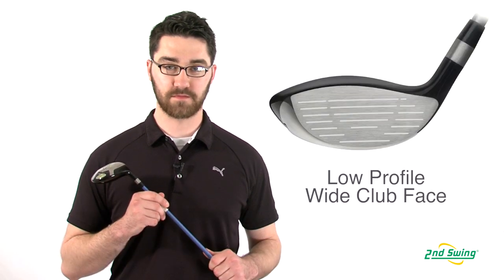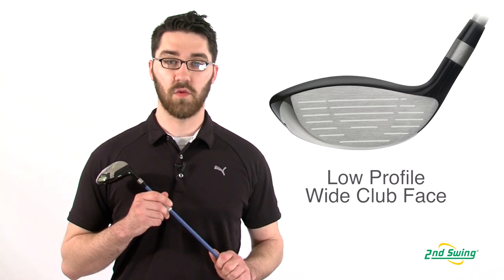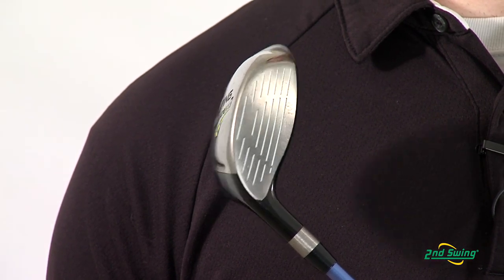Hi, I'm Pete McGough-Pose with Second Swing Golf and I'm here to talk today about the Ping Rapture fairway wood. The Ping Rapture has a low profile head with a wide shallow face for high performance shots from all types of lies.